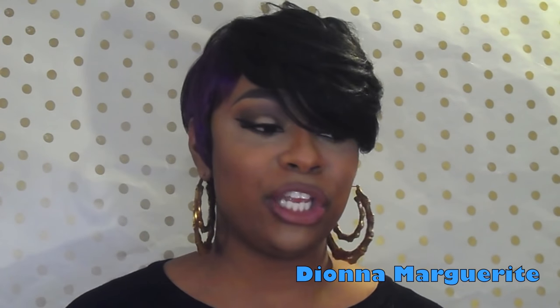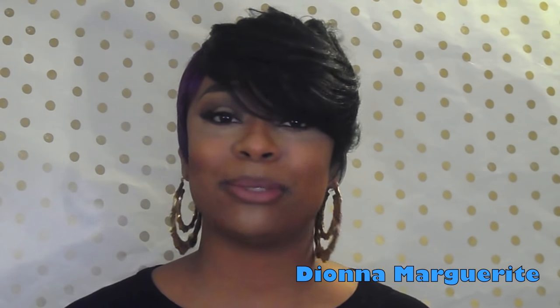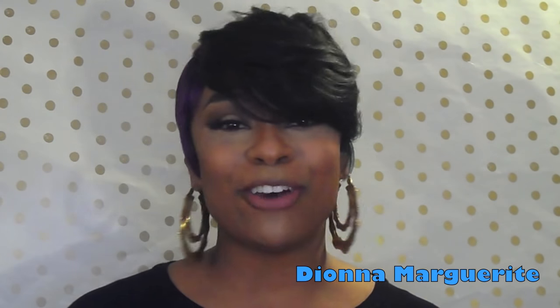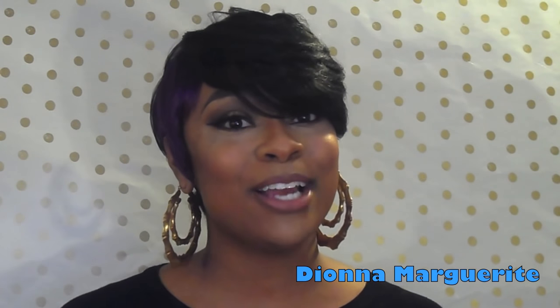As always, my subscribers, let me know what you guys think of this unit down below. I love reading your comments and I always respond. I absolutely love y'all, and I will see you queens in my next video — and don't forget to slay in your own lane. Deuces!